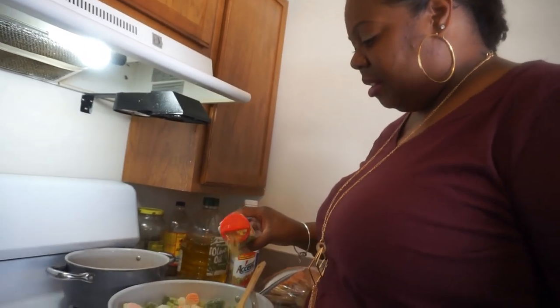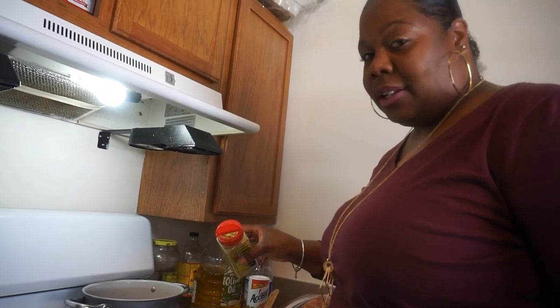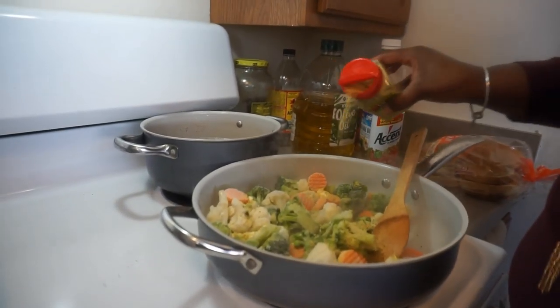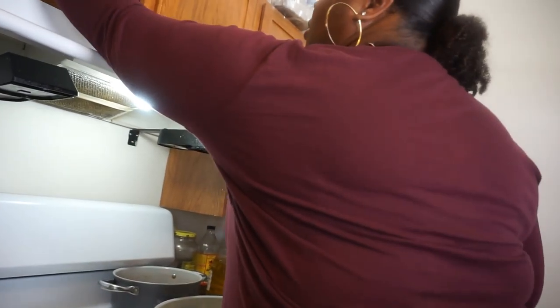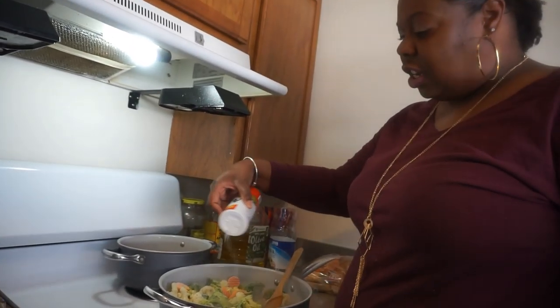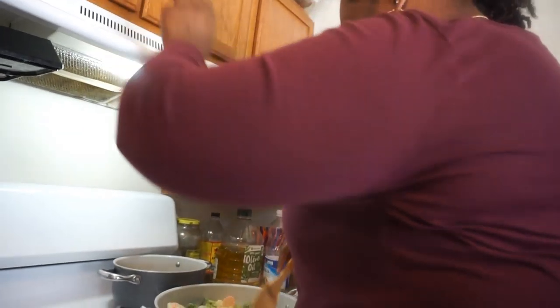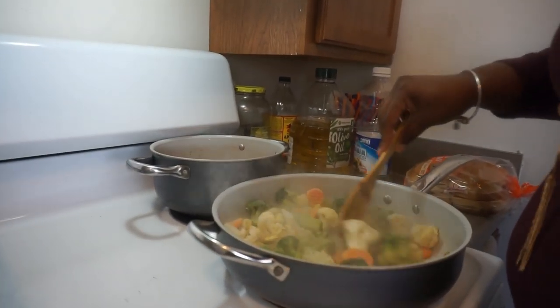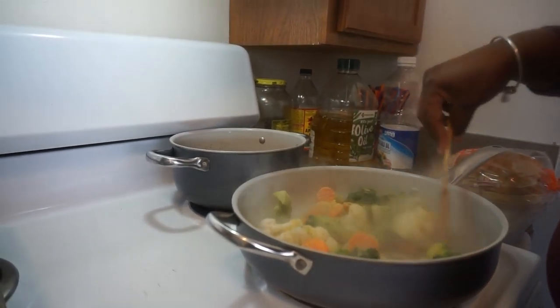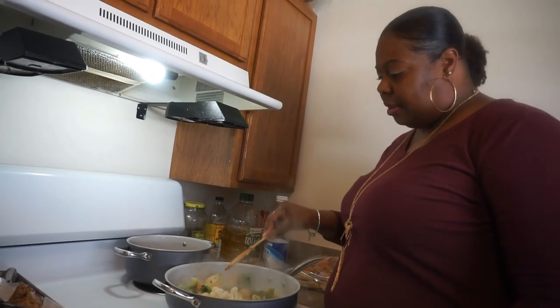Lemon pepper seasoning on vegetables? Don't knock it till you try, baby. There's no limit on how much I put — I told y'all I don't measure. I just stop when I feel like stopping. I'm gonna add my MSG, my Accent. It just wakes up the flavor, guys. Add that in there, give it a nice little stir. Just let it steam, let it simmer down, and it'll be ready in a few minutes.